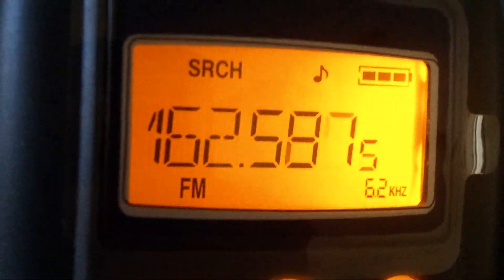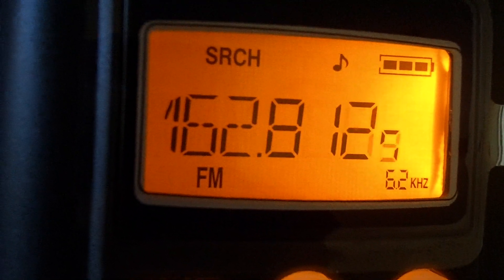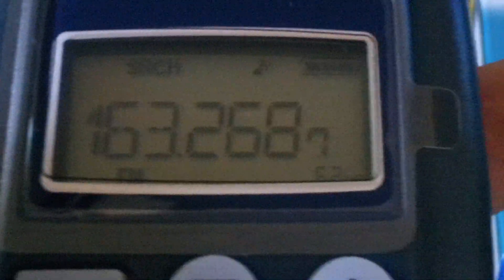As you can see — scan — just hit the button and away it goes. Variable steps, no problems at all for changing it. It's all dead simple via the radio itself. So if you want to change your step, it's on 6.25 now.